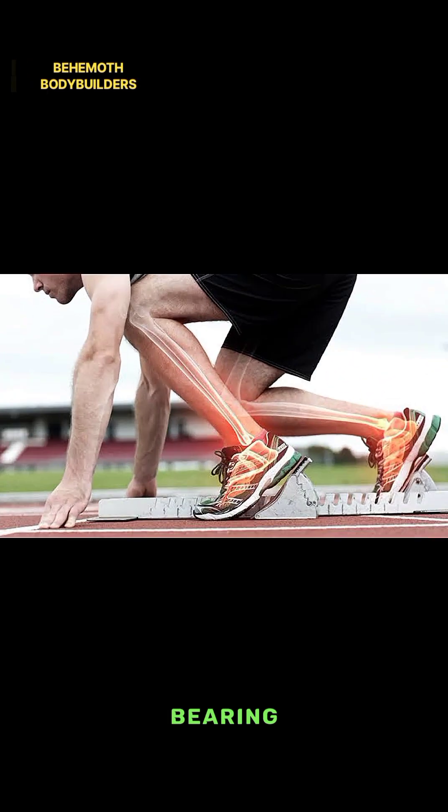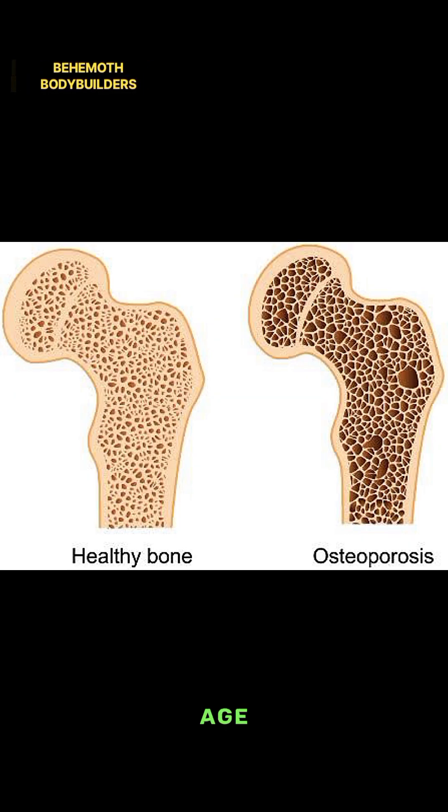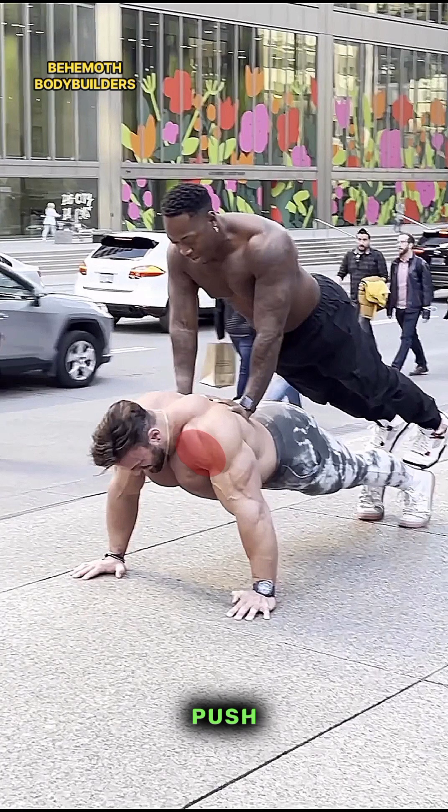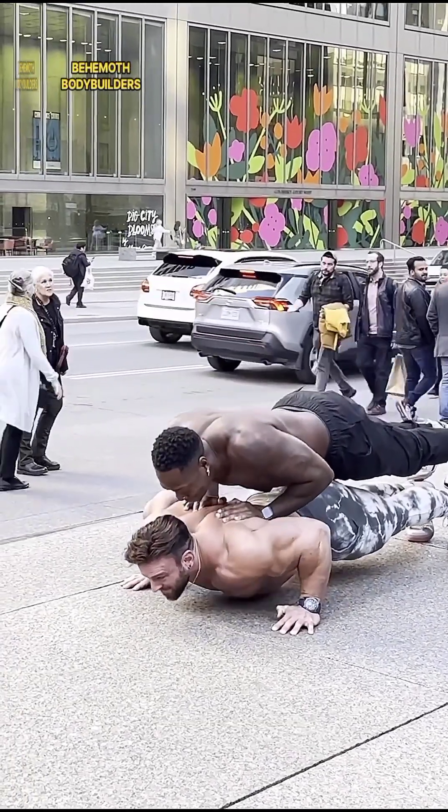Five — Increases bone health: weight-bearing exercises like push-ups can help improve bone density, reducing the risk of osteoporosis as you age. Six — Strengthens shoulders: the anterior deltoids in your shoulders are engaged during push-ups, contributing to shoulder strength and stability.